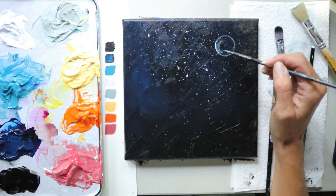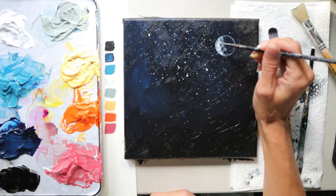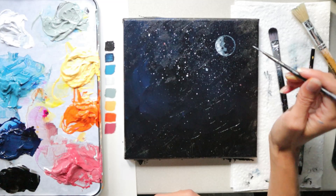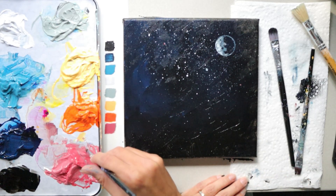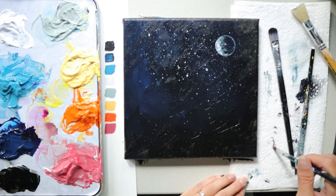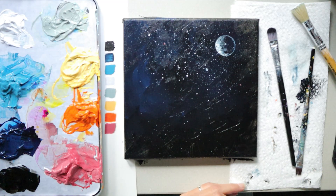Now you can decide what type of moon you want to paint. Focus on putting more white in the left bottom corner, dabbing to fill in your moon — add more white paint on the edges and less as you go towards the center, leaving some black showing for the look of craters. For a crescent moon, focus white on the top, bottom, and very left side. For a half moon, pull white more to the center. For a full moon, keep adding white throughout while dabbing and leaving some black for craters.